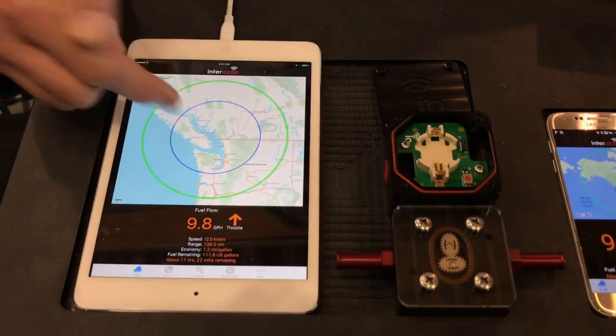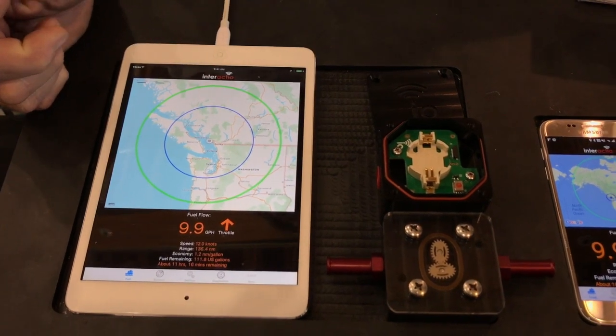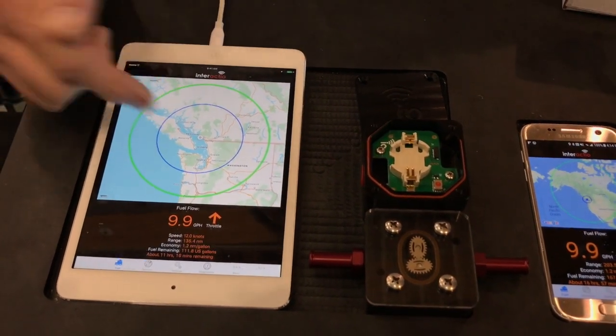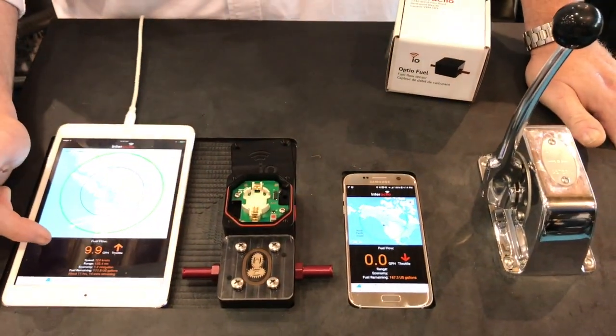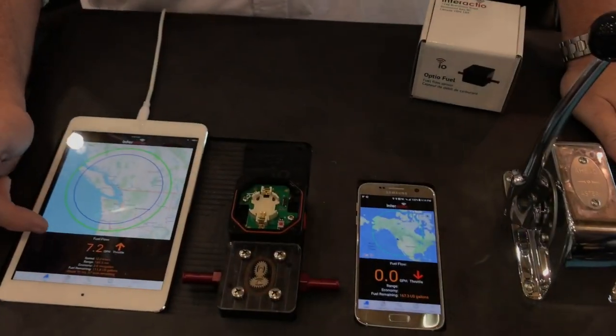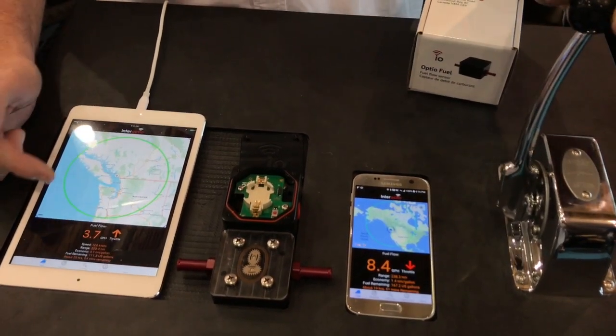We map your range on a map with a blue circle. The blue circle represents your range at your current burn rate. You'll see that as I change the throttle that will change — I just changed the throttle and now we have the range change.